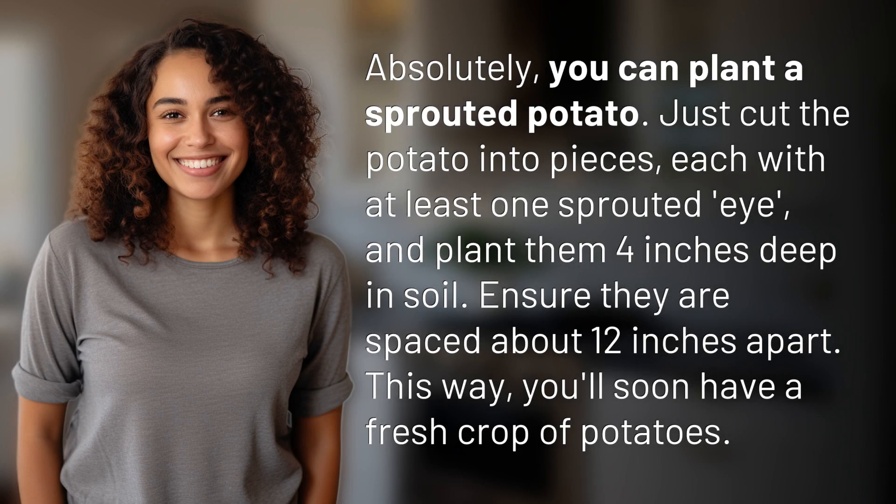Absolutely, you can plant a sprouted potato. Just cut the potato into pieces, each with at least one sprouted eye, and plant them four inches deep in soil. Ensure they are spaced about 12 inches apart. This way, you'll soon have a fresh crop of potatoes.